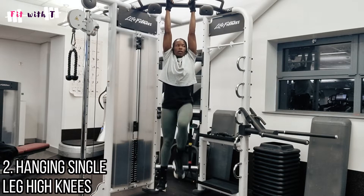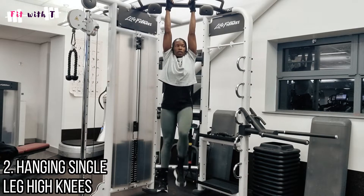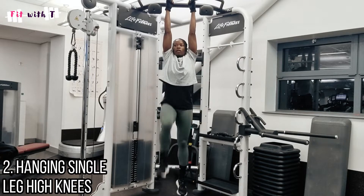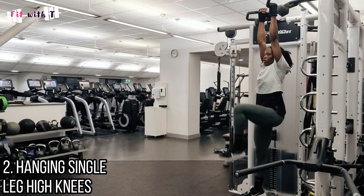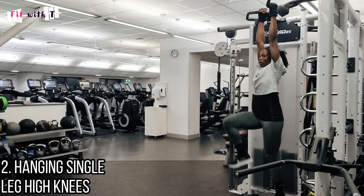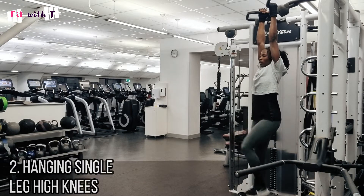The second exercise is similar but it's a single-leg high knee — one knee at a time. I actually find this a little easier than two knees at once because one leg is lighter. Extend the opposite leg straight, bring the knee up through the full range of motion, then switch. Nice controlled movement — try not to swing and keep yourself still. Staying still is actually the hardest part for me.